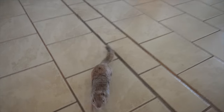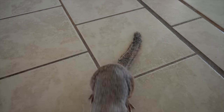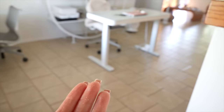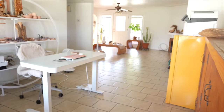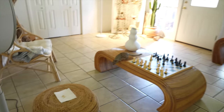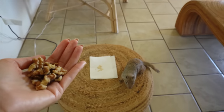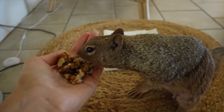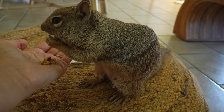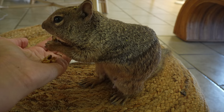You want more treats? I bet you want some walnuts, huh? Okay, hold on, I'll get you some walnuts. What are you doing on Michael's chess set? Come on down. And occasionally I'll give her some seeds from melons — she really likes melon seeds.